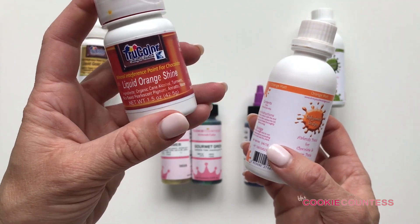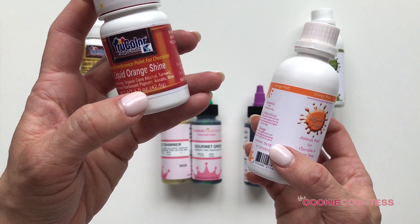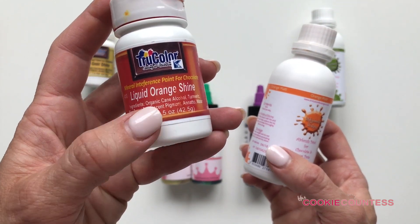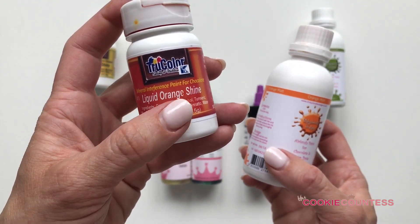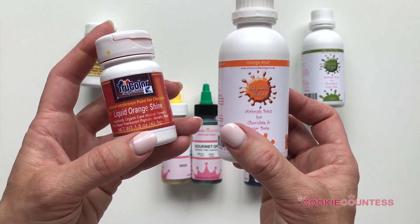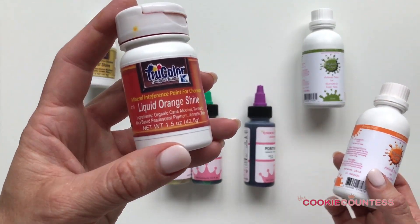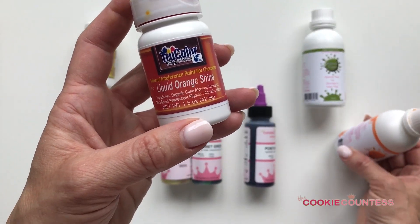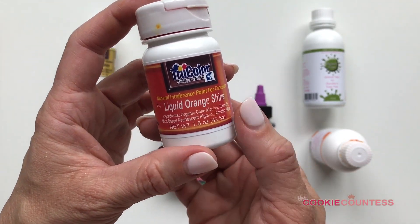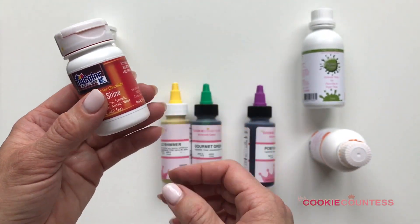Another thing to note about the True Color products is that they are all-natural — they don't use any artificial dyes. So the colors are going to look a lot different from a brand that does use artificial dyes. If you're concerned about artificial dyes on your desserts, True Color is definitely the way to go, and the colors are phenomenal.